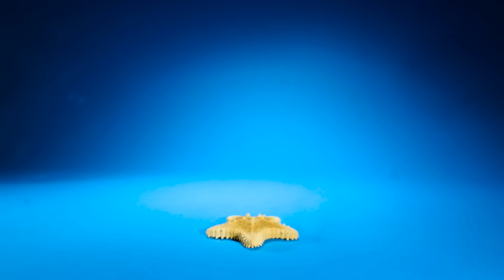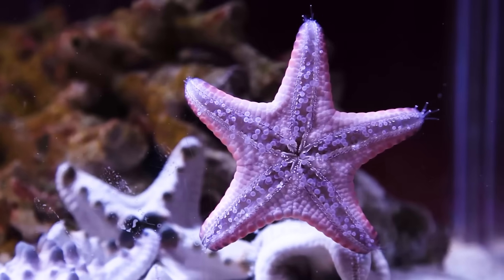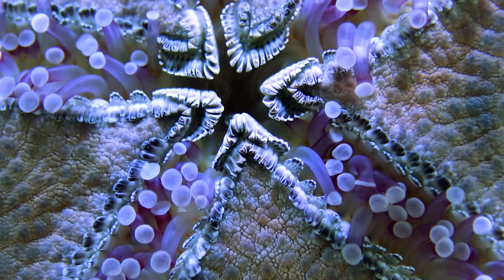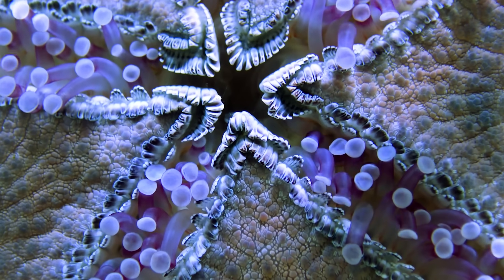They use that water to inflate their feet, right here. You see those tiny wiggly tubes? These are starfish feet. I thought starfish stayed in place, but I was wrong.